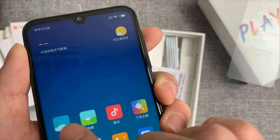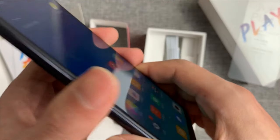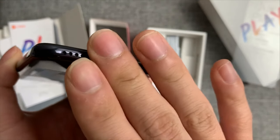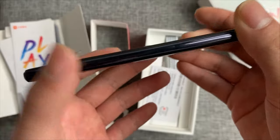On the hardware front, the Mi Play is powered by an octa-core 2.3 GHz MediaTek Helio P35 12 nanometer processor with GPU Turbo graphics. Going in line with the rumors, this Xiaomi phone does come bundled with 10 gigabytes of free data per month for a year.